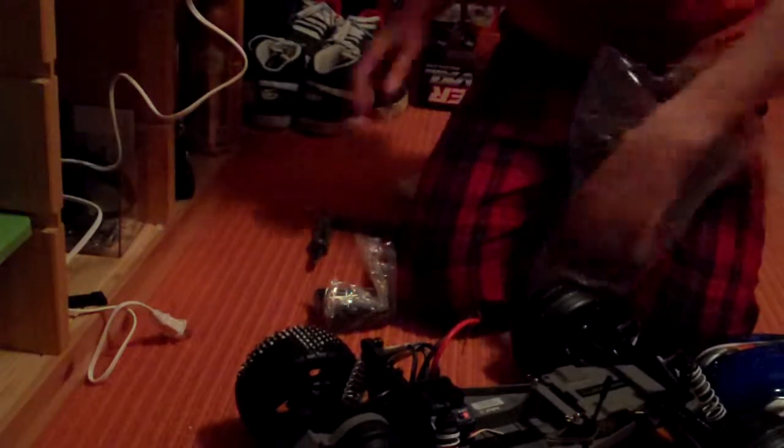I think Traxxas should give you a decent charger, just because they charge so much for their tanks. These things can do this — it's a decent price. I'm gonna get this thing plugged in immediately because I don't have the LiPo batteries for it yet. Well, I do, but I have things for it.